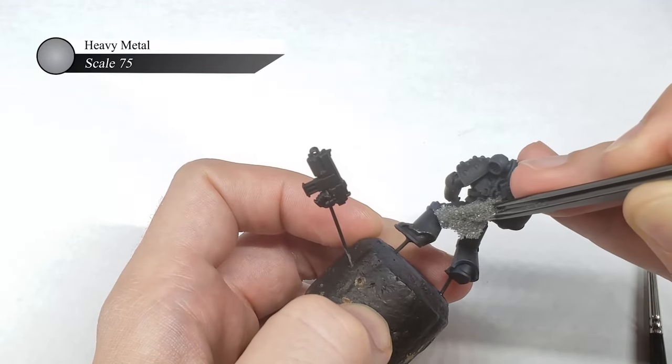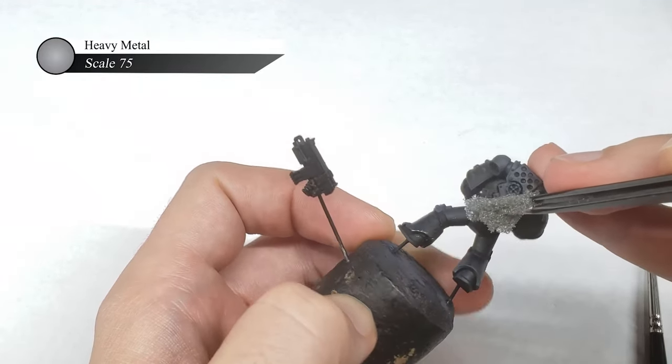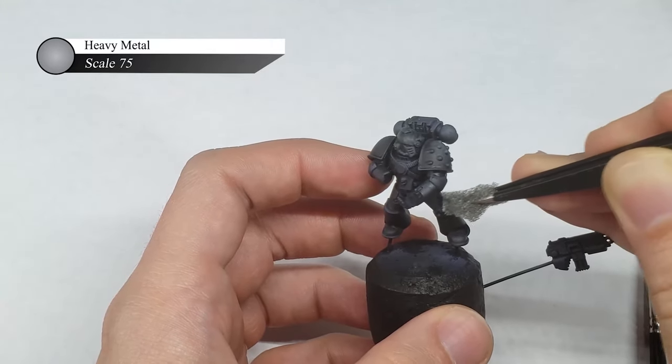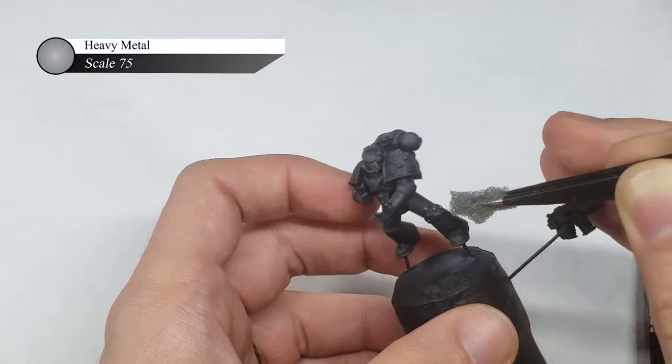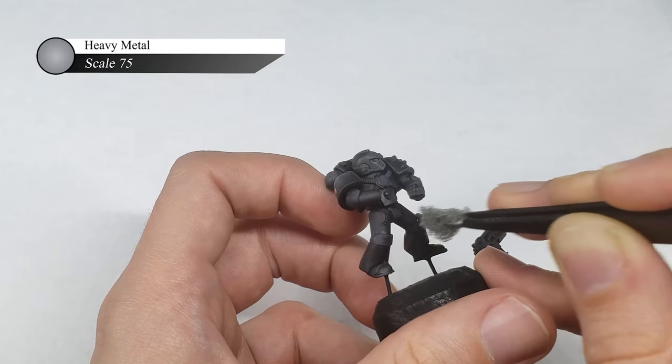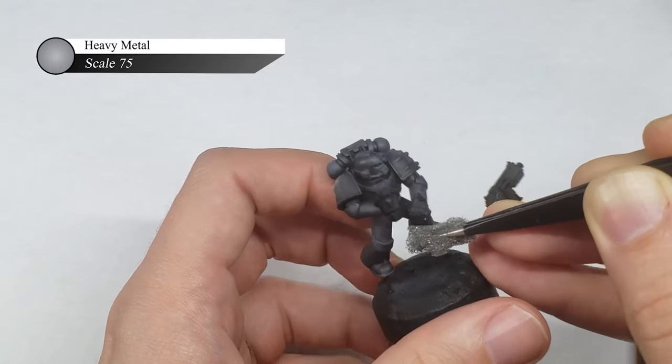For this Raven Guard, I only did a single layer of sponge chipping using Heavy Metal from Scale 75. I lightly sponged in the silver around the edges of the armor and other places where the paint would naturally chip off. It's also okay here if you go a little bit overboard, as any errant chips will just look like the paint flaked off.